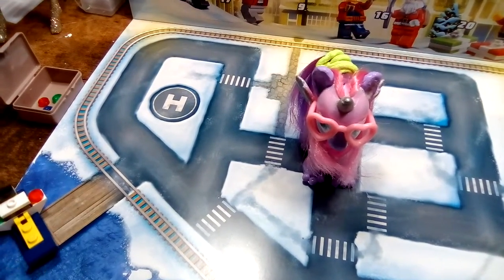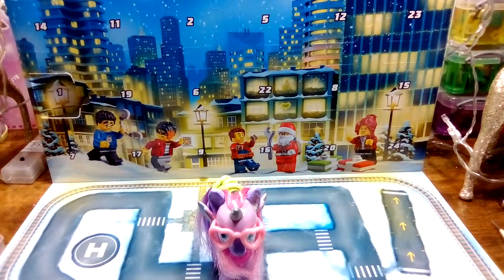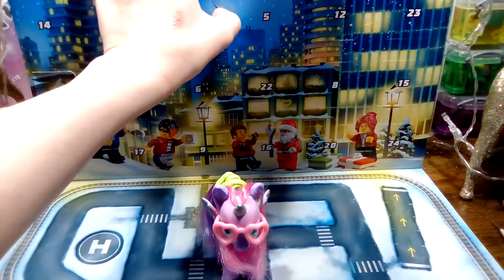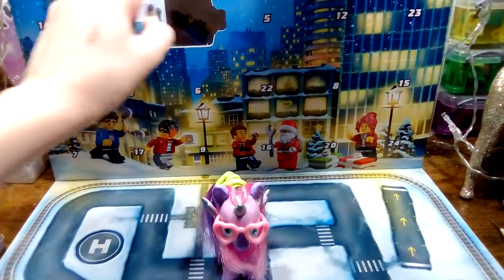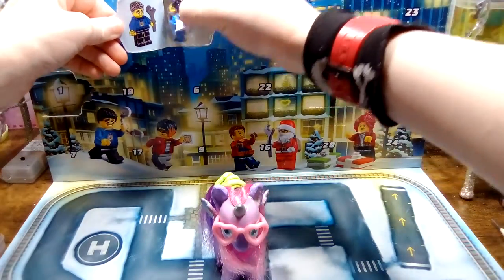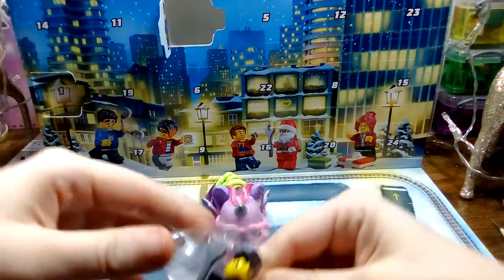So let's see what's in day number two of the LEGO City Advent Calendar 2020, trying not to knock down my Christmas ones. And we have a police officer with a wrench — or a spanner, actually.